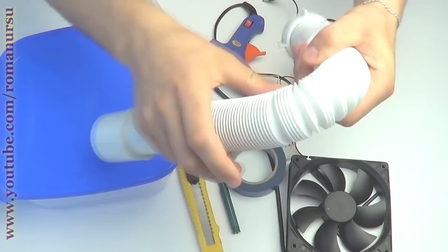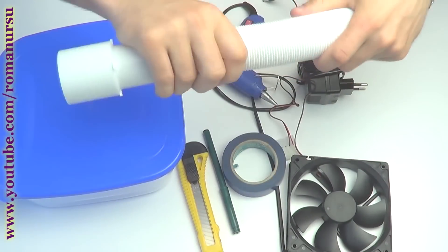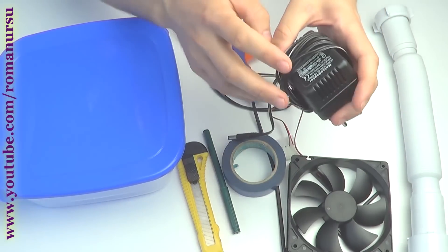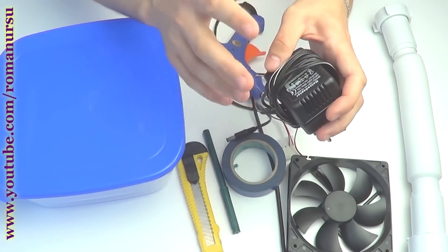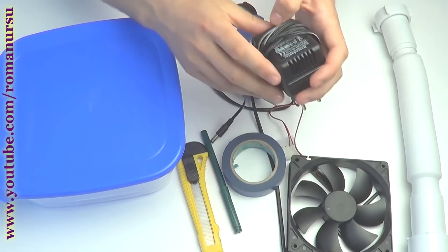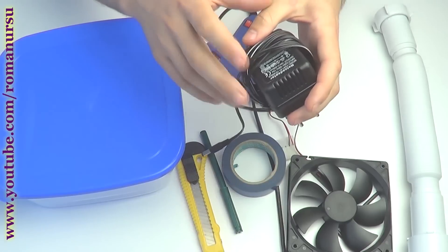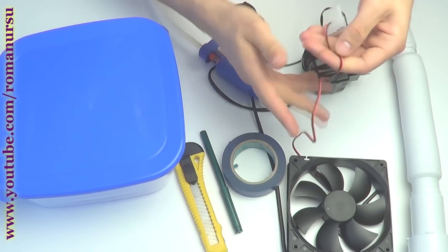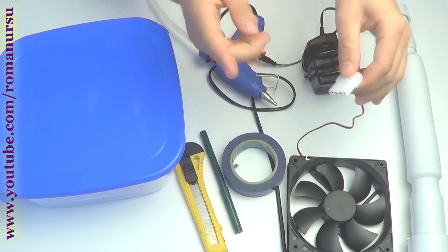First, we need a siphon pipe, which you may buy from almost any construction shop, a computer cooler, and a power supply. I will use a 15V power supply from a screwdriver. There's only 3V difference, so the cooler will be safe. If you don't have a power supply, you can prolong the wire off the cooler and connect it directly to the PC.